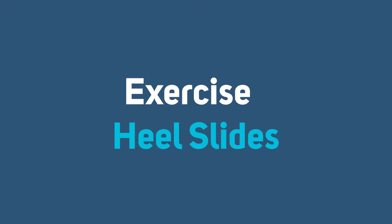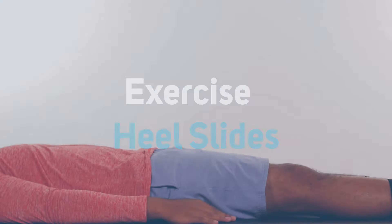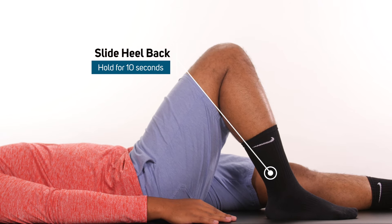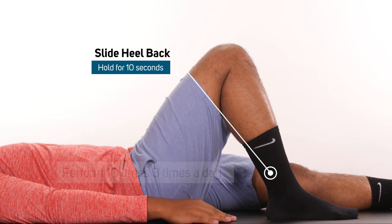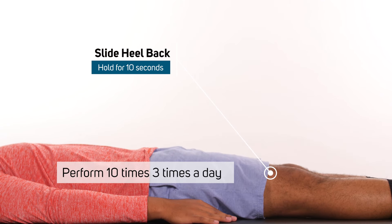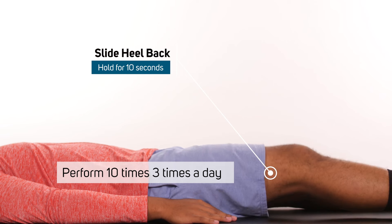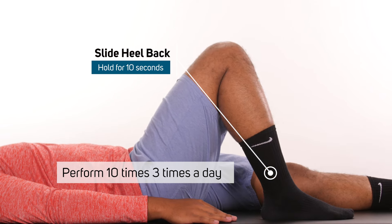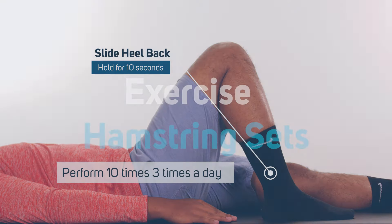Heel slides. To improve the bending of the knee, while lying on your back, actively slide your heel towards your buttock to bend the knee as far as you can tolerate. Hold this bent position for 10 seconds and then slowly relieve the stretch and straighten the knee. The goal of this exercise is to improve knee flexion. Repeat 10 times, three times a day.